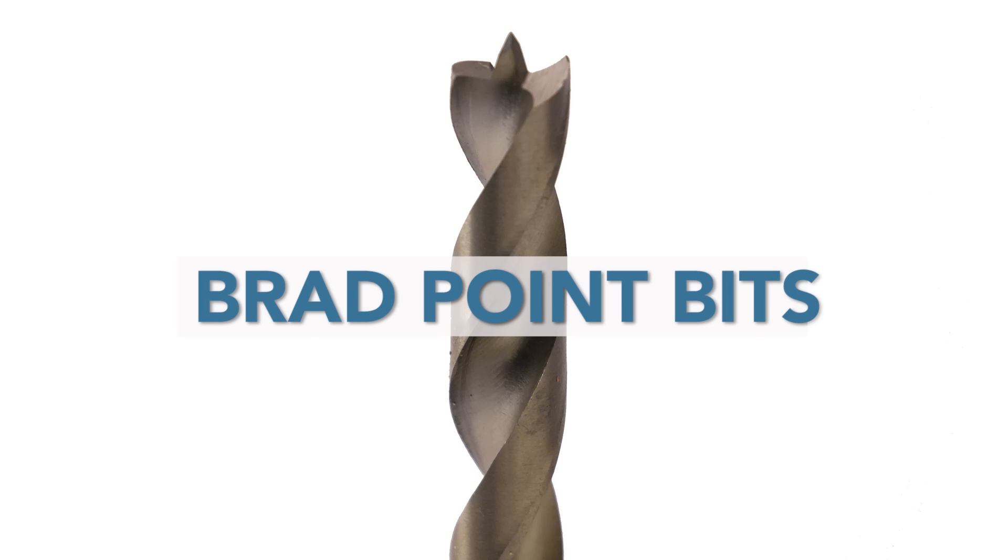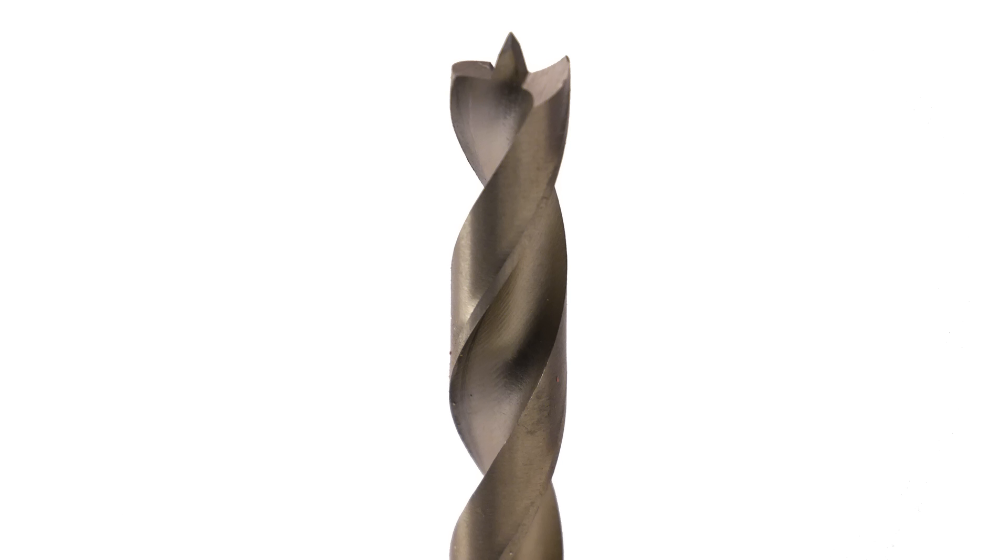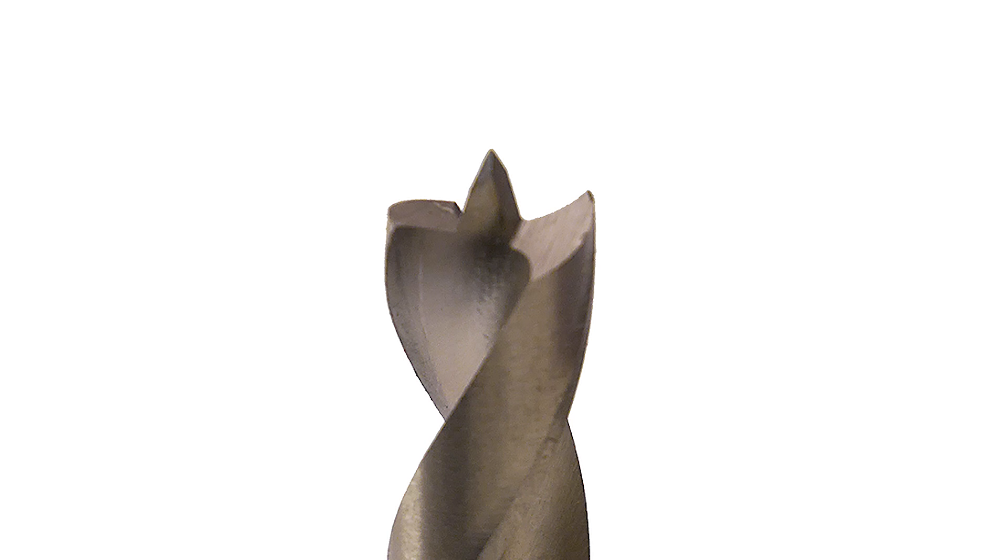Brad point bits look a lot like twist bits at first glance, but a closer look reveals some key differences that make them more useful in many woodworking applications. First, you'll notice the sharp spur at the tip of the bit — this spur makes it easy to center the bit after marking a hole location. Next, you'll notice a couple of sharp spurs at the tips of the flutes.